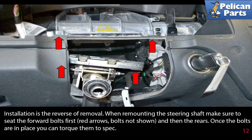The bolts are not shown in this picture. Then install the rear bolts. Once the bolts are in place, torque to spec.